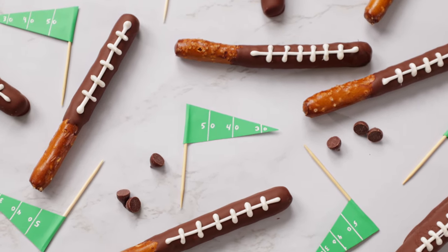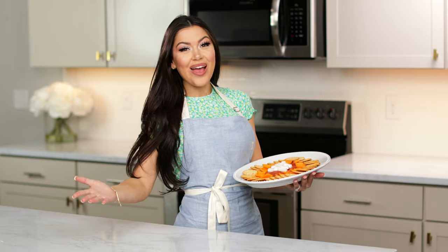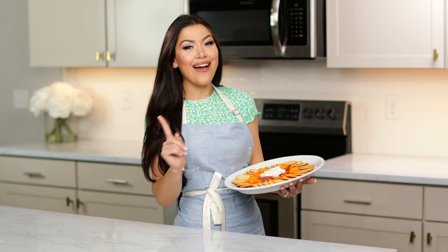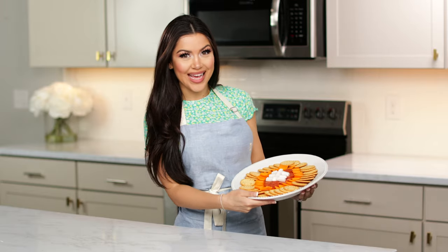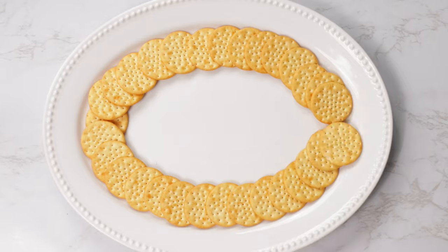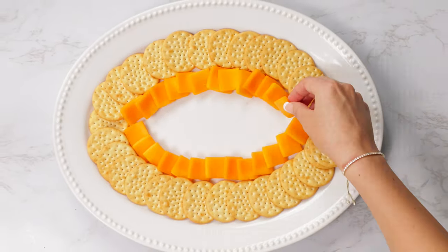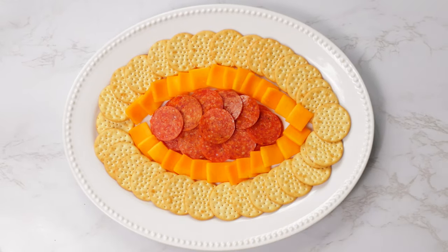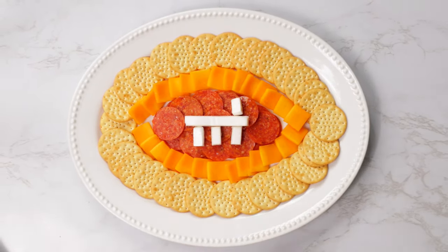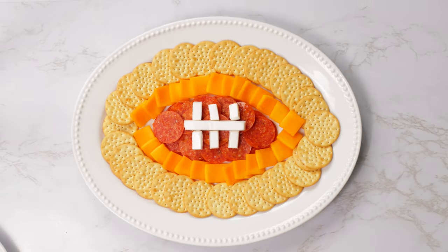For this next snack, we're taking a little spin on a classic. I'm going to show you how to make this football cheese plate. This is so easy and you probably already have everything you need. You're just going to layer your favorite crackers in an oval shape, then following that same line, layer the inside with your favorite cheeses. You can even use your favorite fruit, nuts, or pretzels.